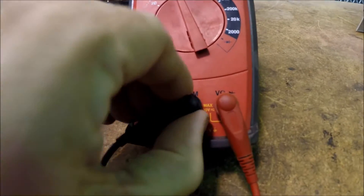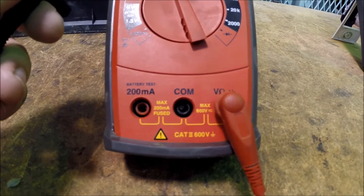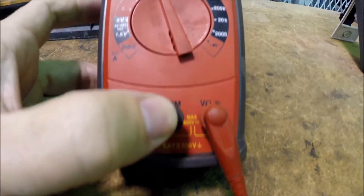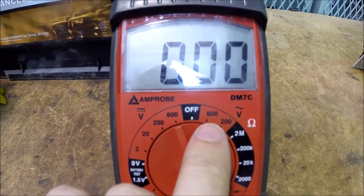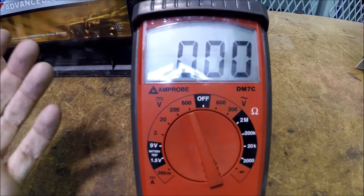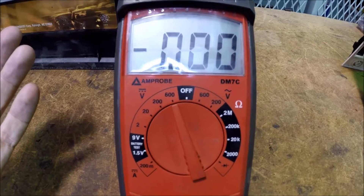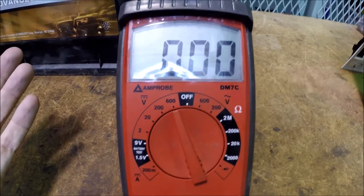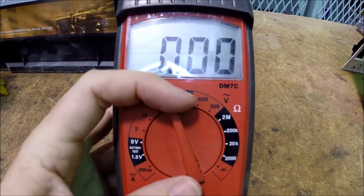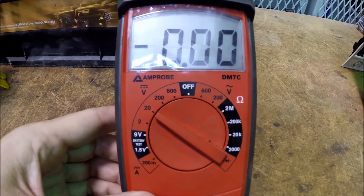Down here between the leads it says max 600 volts — that's as high as we can go, and that applies to both the AC and DC scales. For most of the stuff we're doing on a car, we've got 12 volts DC from the battery, and the charging system may have 14.5 volts or so. So for most automotive work, the 20 volt scale is what we want.